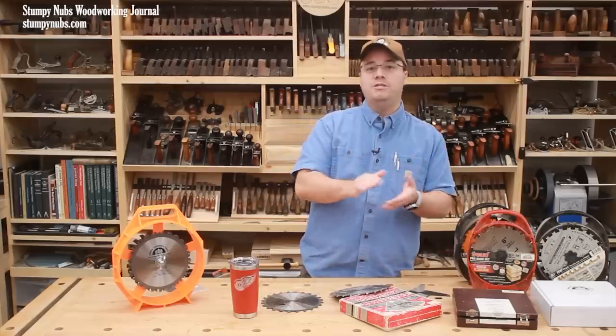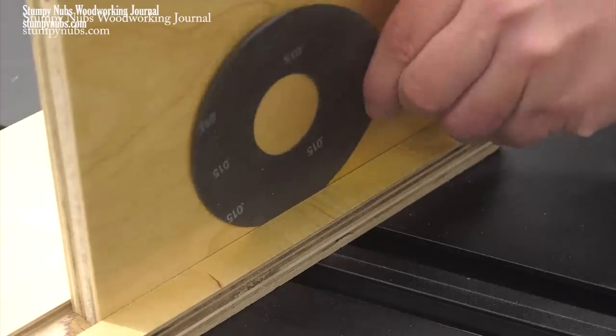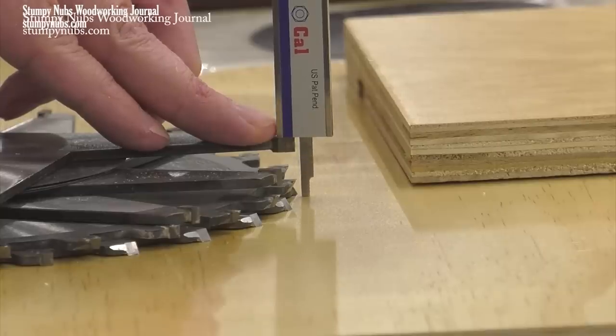Now that you know how to find a good dado set, you need to know how to set one up. I have a video full of great tips on that, many of which you've probably never seen before. You'll find that link below too. See you next time.